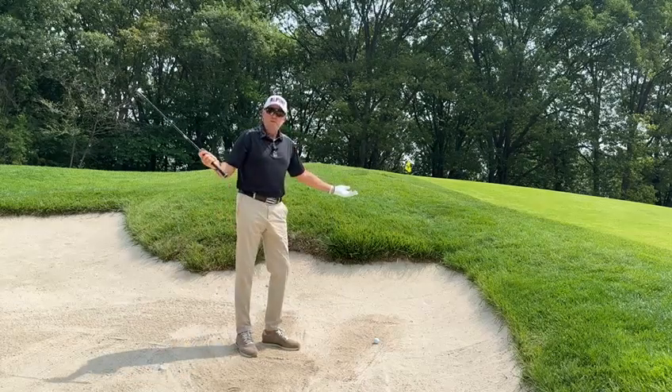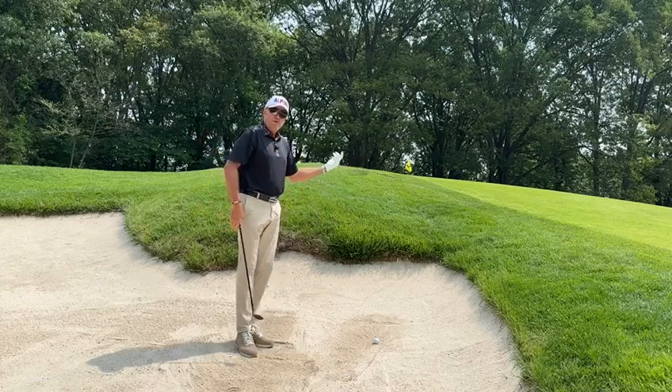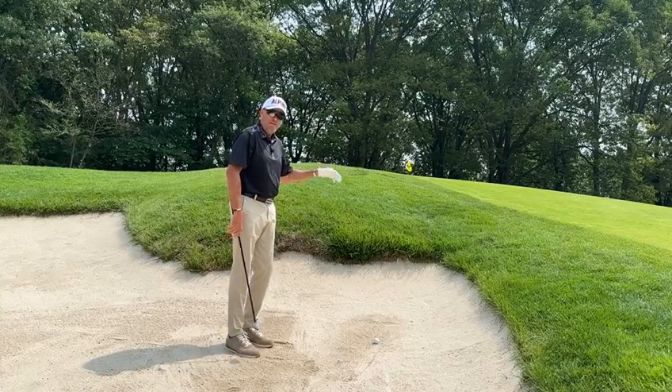The speed here at Alpine is U.S. Open speed — there's no question about it. It's running between 14 and 17. So it's a great way to show you how to play this shot. It's just a little delicate shot that you just want to pop out and let feed down to the hole.